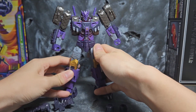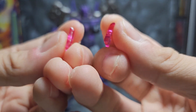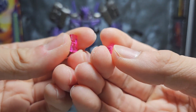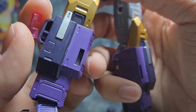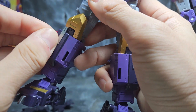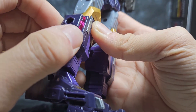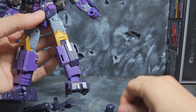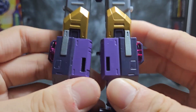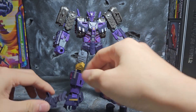To get Tarn ready I'll take off the weapon first, since we'll be starting with the main body. First things first, we start with parts five and six which are the clear pieces for his knees. There's not much difference other than the number sequence, so I think I can put them in either side. The clear parts slide in like that, giving you a tiny energon-infused knee section.